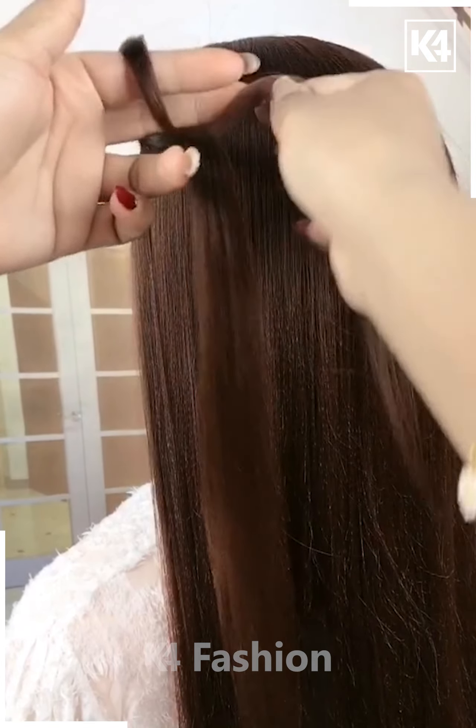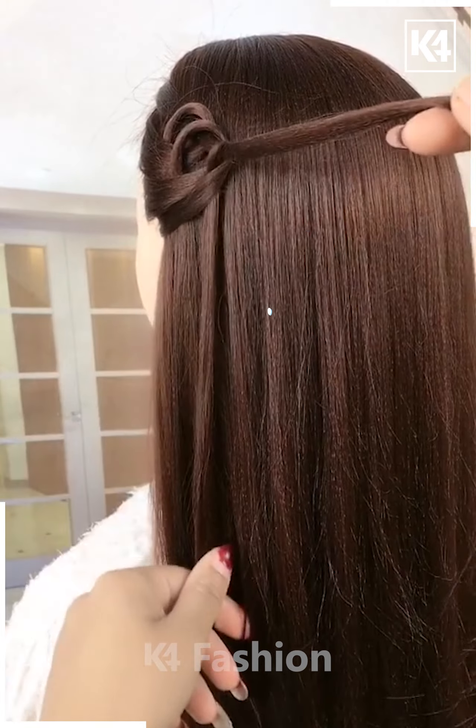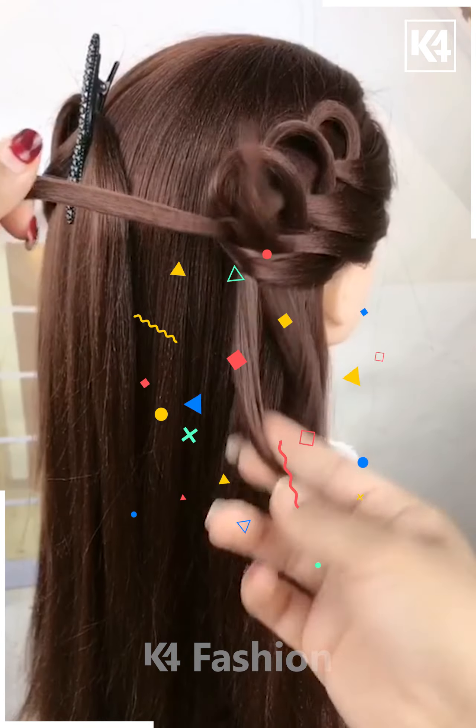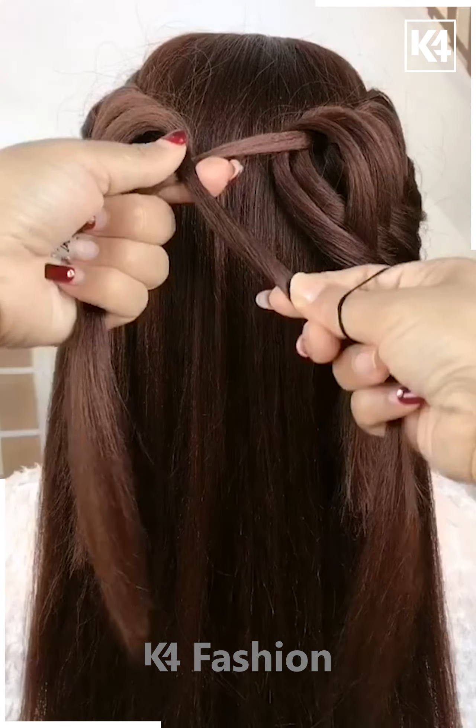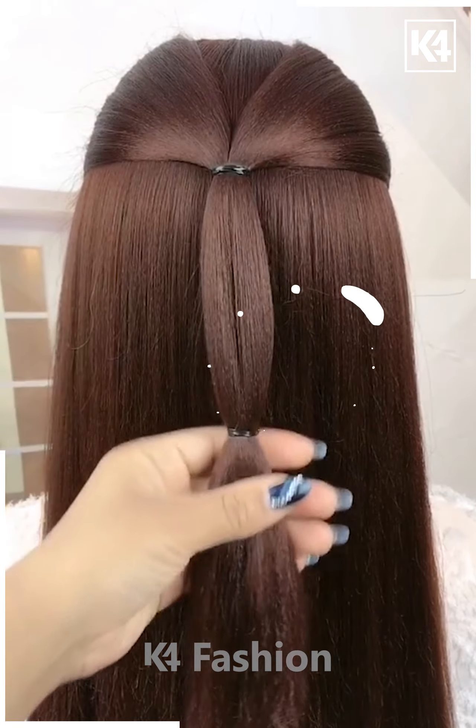For the next one, take a section of your hair and make a knot out of it by taking the smaller section from the remaining hair. Keep doing it until it starts looking like this. Now repeat the process on the other side, fix it properly by making a knot and tying it nicely. It's done.